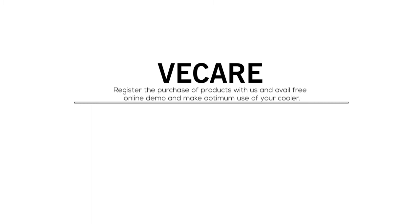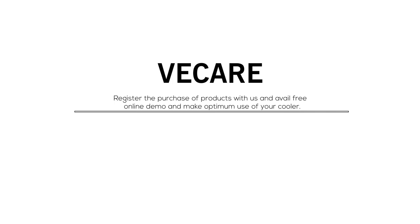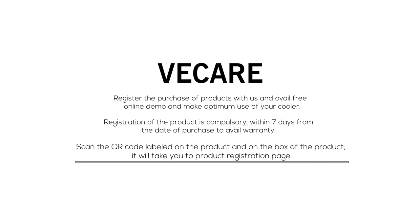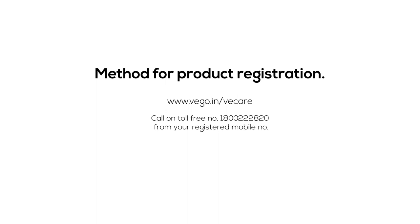We Care: Register your product purchase with us and avail free online demo to make optimum use of your cooler. Registration is compulsory within seven days from the date of purchase to avail warranty. Scan the QR code on the product or box, or log on to www.vego.in/wecare. You may also call the toll-free number 1800-2228-20 from your registered mobile number, or give a missed call to 08080-6700 to get a call back from our call center.